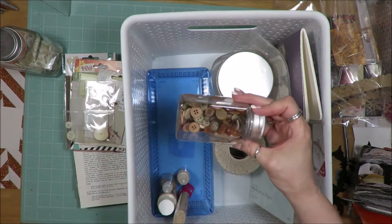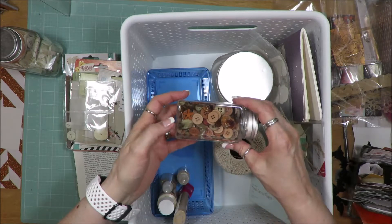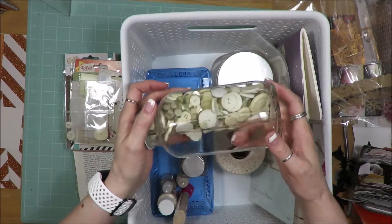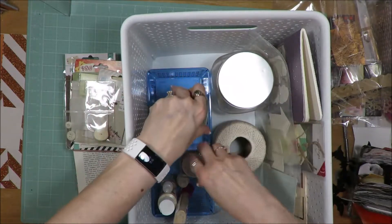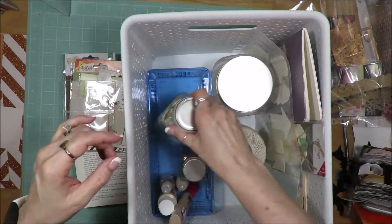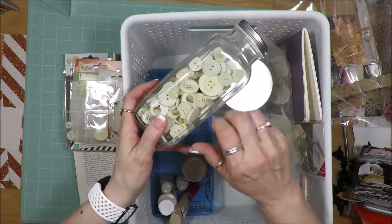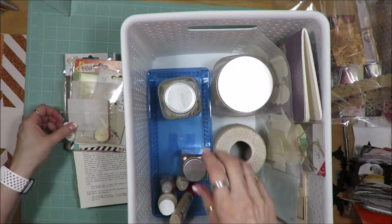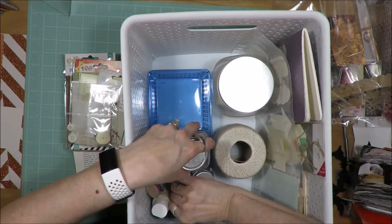Then I have a darker tan color button and then cream off-white color buttons. This is a glass jar — I think it was a spice jar of some sort. This one is plastic. I would prefer plastic but I don't think I can find one this size in plastic, so all of that typically goes right up in the front.